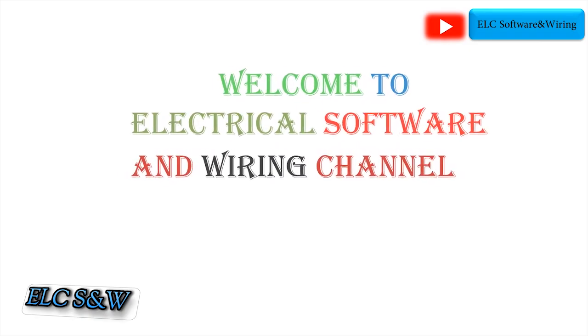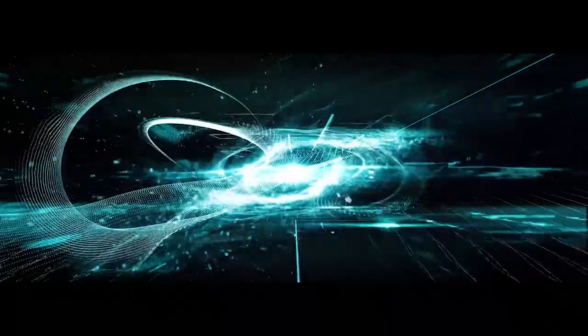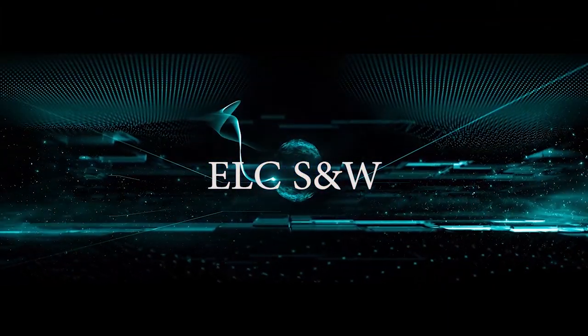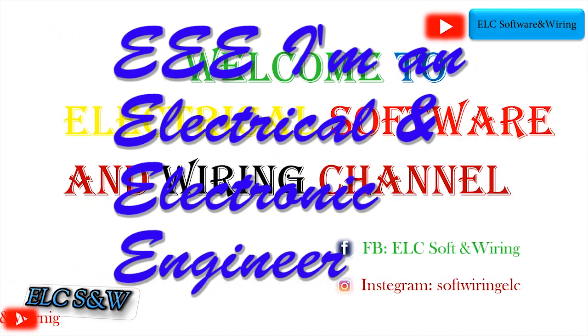Welcome to electrical software and wiring channel. Hello friends, I am an electrical and electronic engineer.